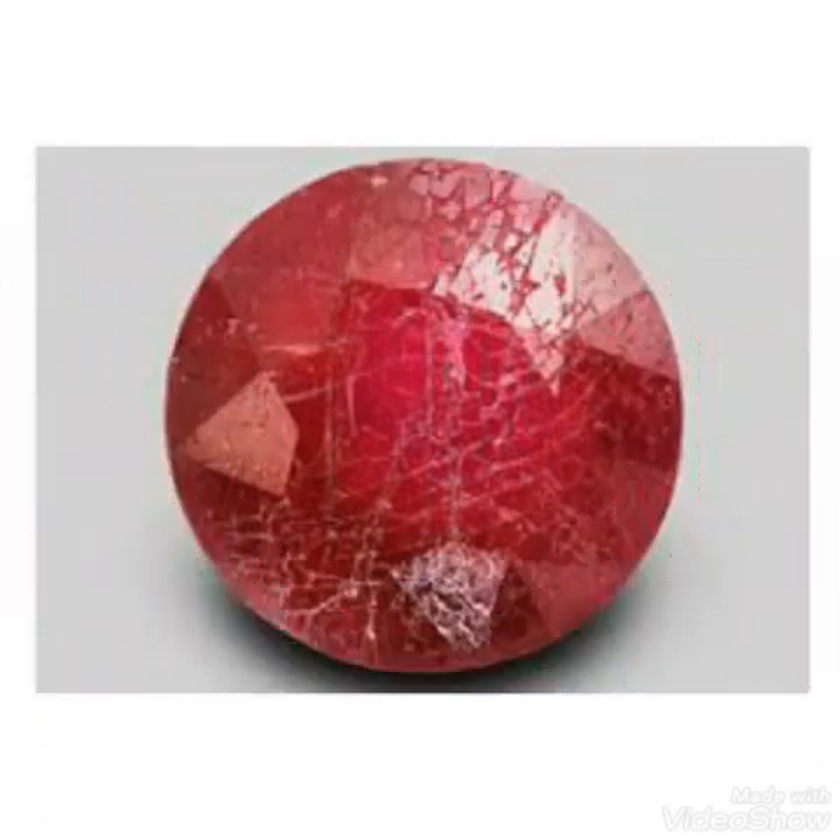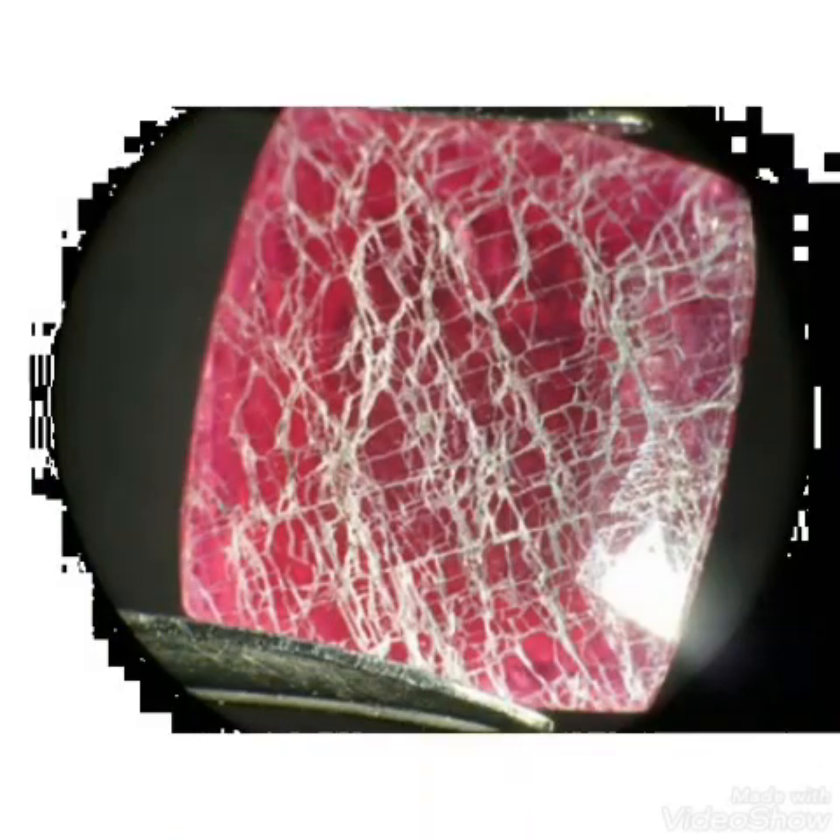In this video we will also use hydrofluoric acid, but the type of ruby is different — that is the glass-filled ruby. We can check whether it is a real ruby or a glass-filled ruby. So here we will do an experiment about the glass-filled ruby.